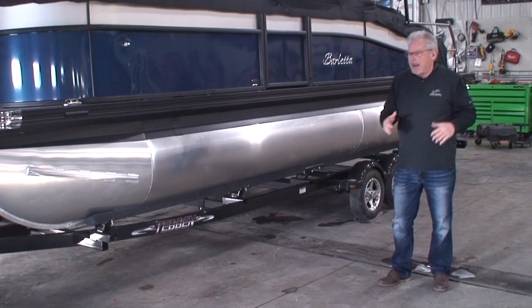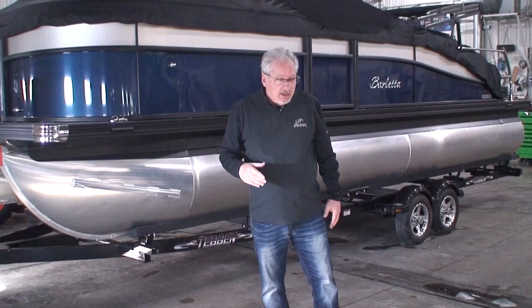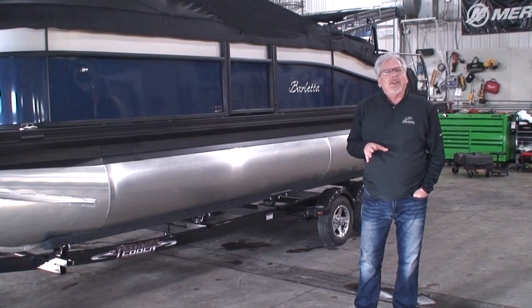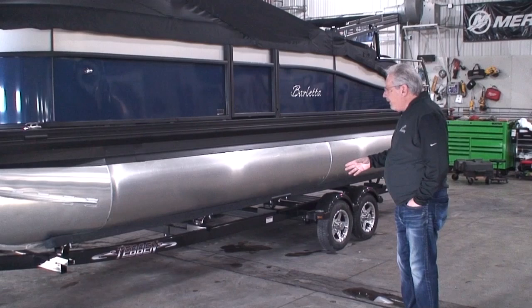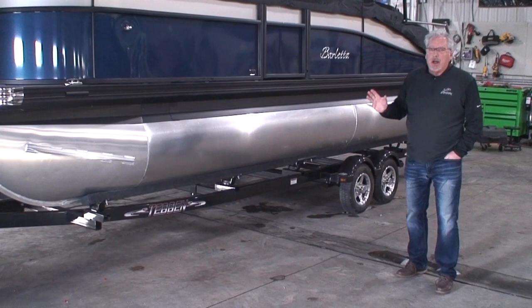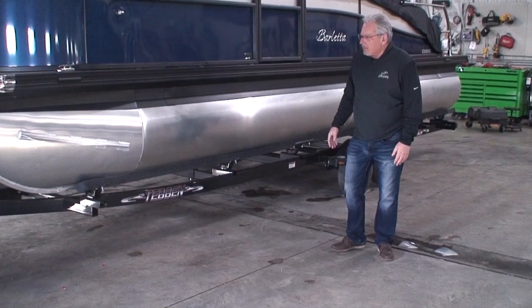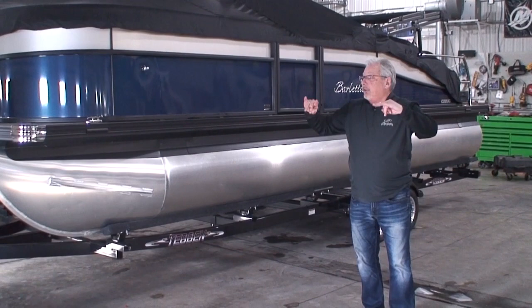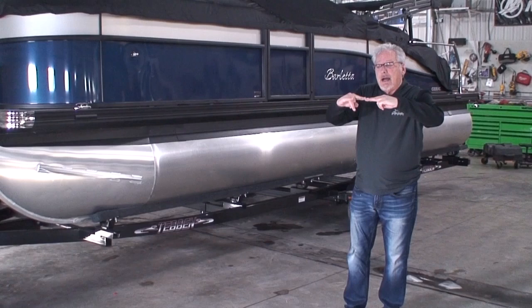The next question I get a lot is: how deep do I back the trailer when I want to put the boat on? There's no perfect answer, but I suggest putting about three quarters of the bunk under the water, leaving about one quarter of it out of the water. The idea of those load guides and some of the bunk being out of the water is so that as you bring the boat onto the trailer, the pontoons hit the load guides, the load guides start to guide the boat on, it swings around, and you can power the boat right up onto the trailer.